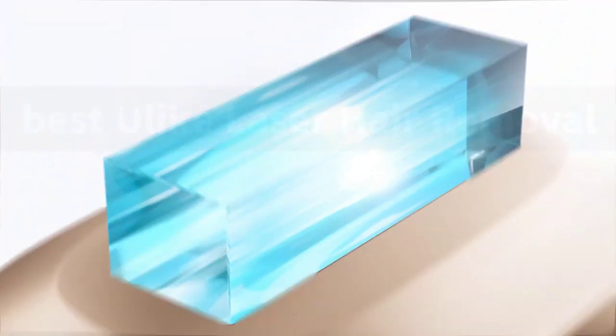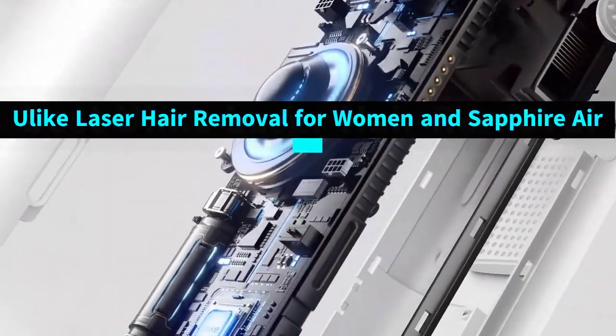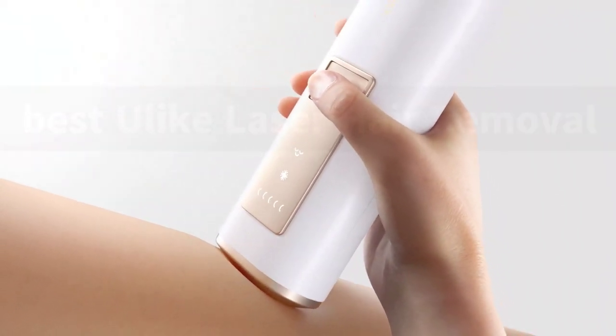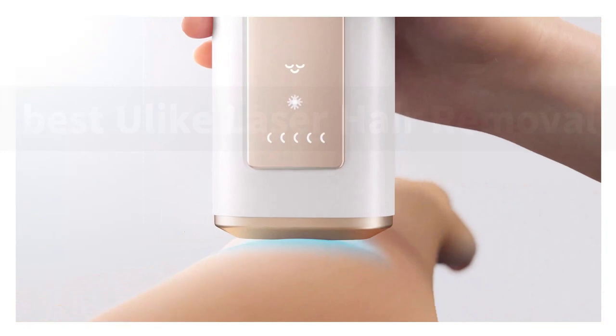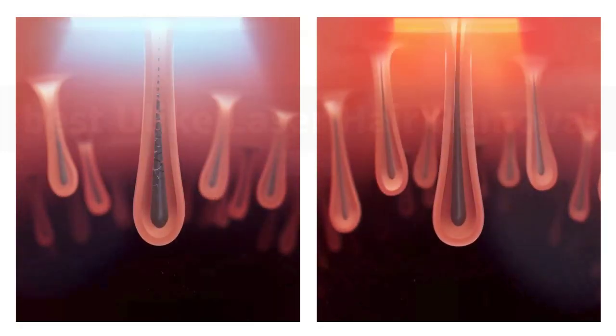Get salon results in just 4 weeks, enjoy smooth skin and get a noticeable reduction in hair. After the first 4 weeks of treatment, continue with bi-weekly touch-ups to look your best year-round.